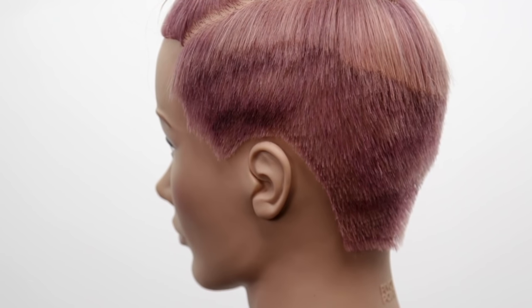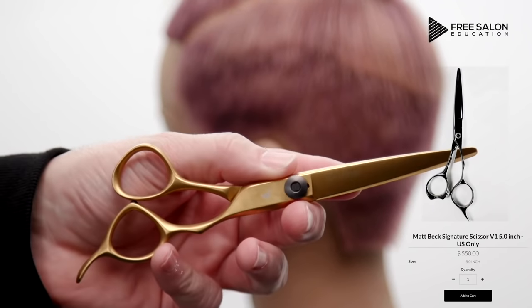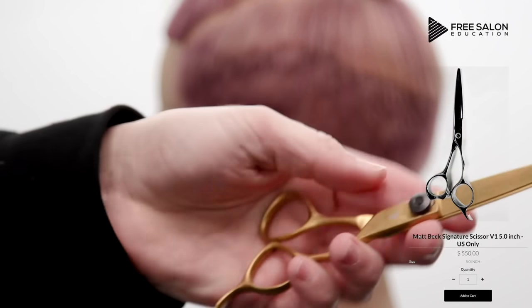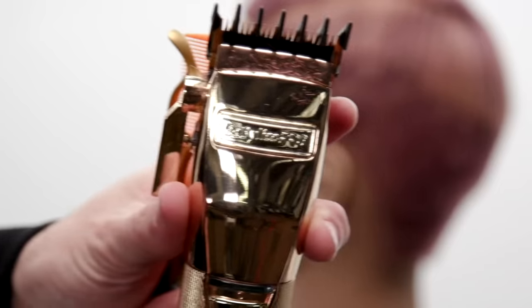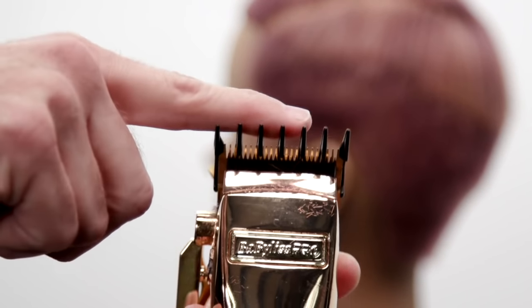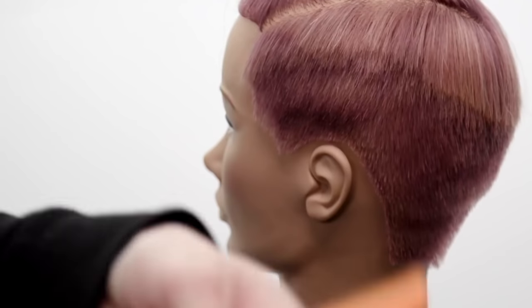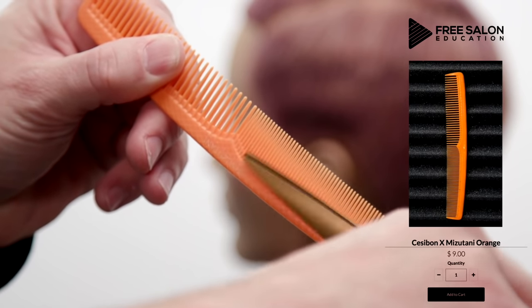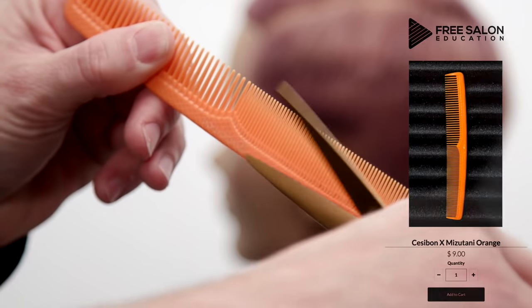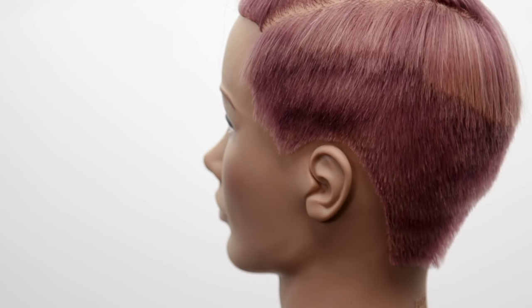Now I'm going to do a little scissor over comb work. I'm using my Blacksmith Fit Visatani scissor — a custom one done in gold for us with the old Free Salon Education logo — a 6.5-inch scissor, which I like for scissor over comb. Scissor over comb works the same way as clipper over comb: the comb pulls hair into it and the blade cuts it. If my blade is up against the spine of the comb, I slide the hair in, and once it hits the spine I cut it off, working up the head.